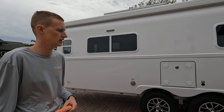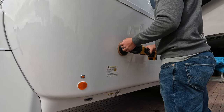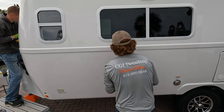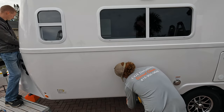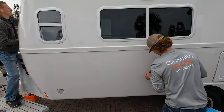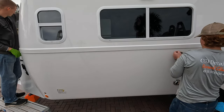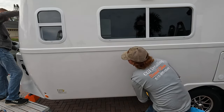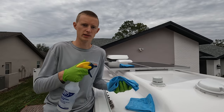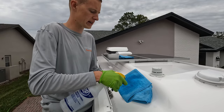Gage is going to get started on the polishing. Now that we've got the whole trailer polished, we're going to do an alcohol wipe to remove any oils that the polish may have left behind. We'll have two microfiber towels and some isopropyl alcohol — one wet towel and one dry.